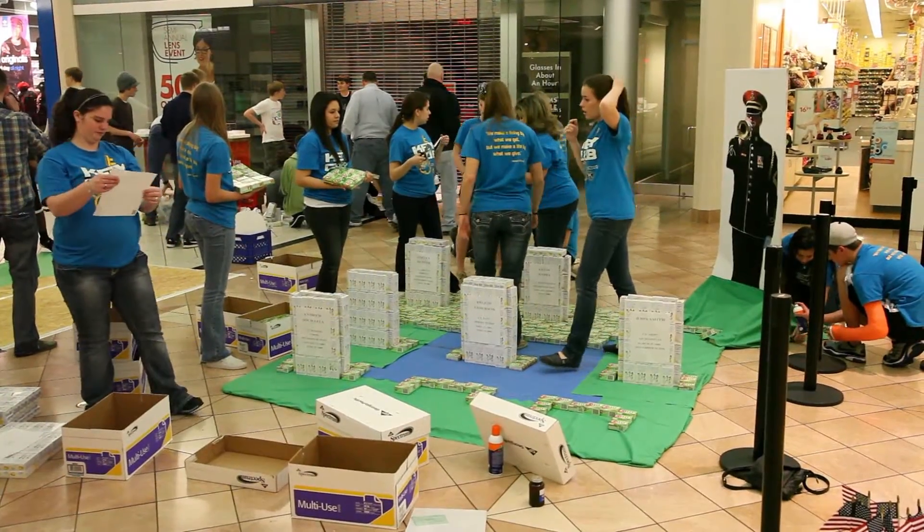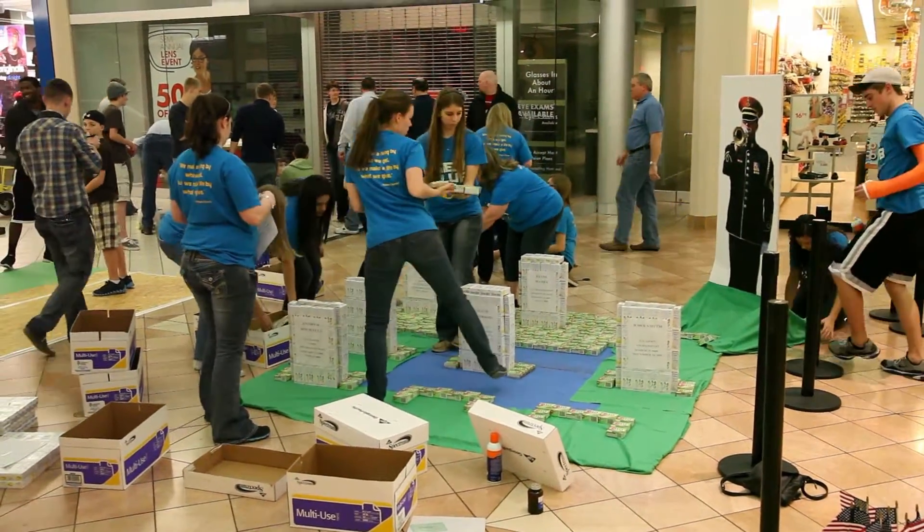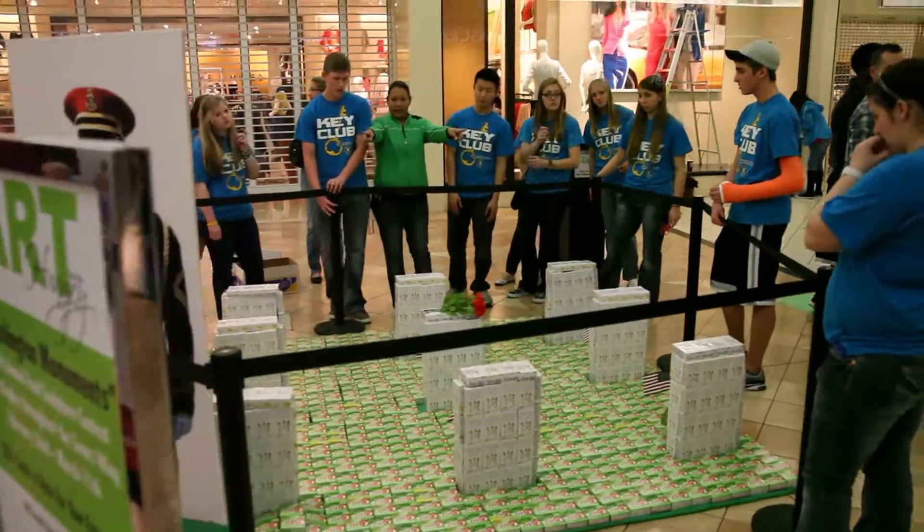The sculptures will be here for two weeks, and we'll meet back in two weeks on a Sunday night to disassemble it. Northwest Assistance Ministries here in Houston actually comes, and we do the tear-down for them — we load it all back in the truck and that goes to their food bank.